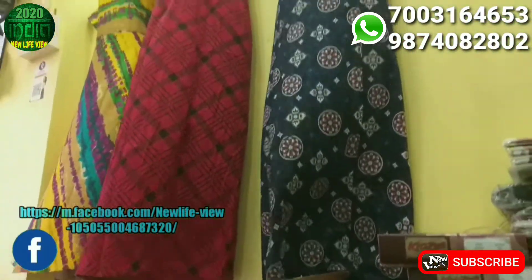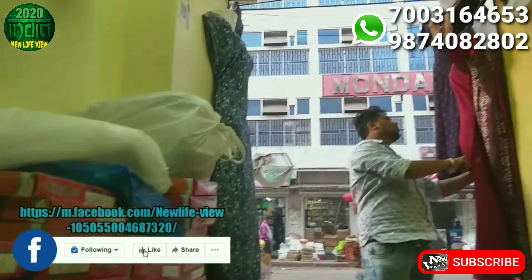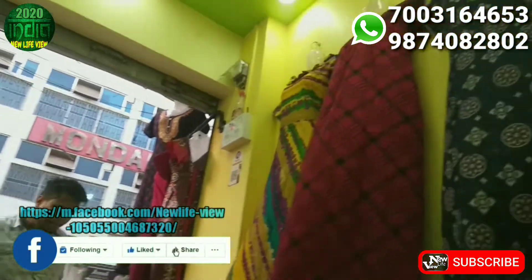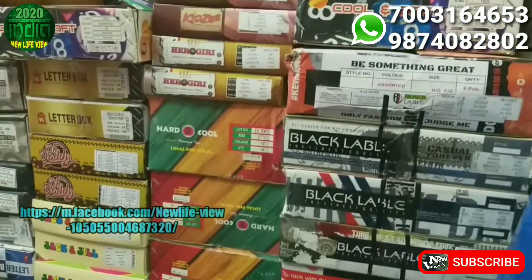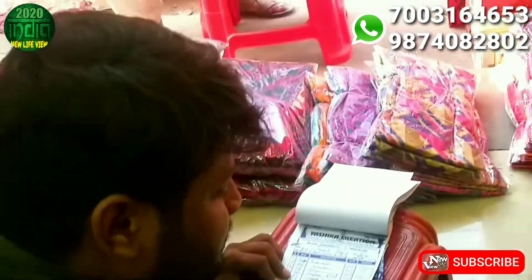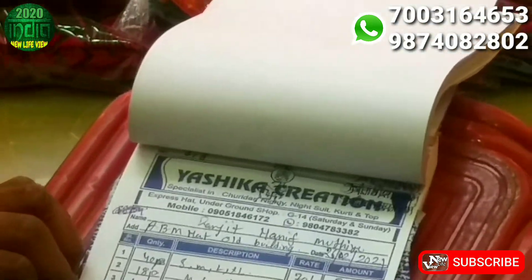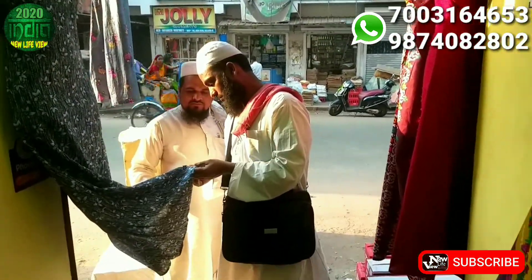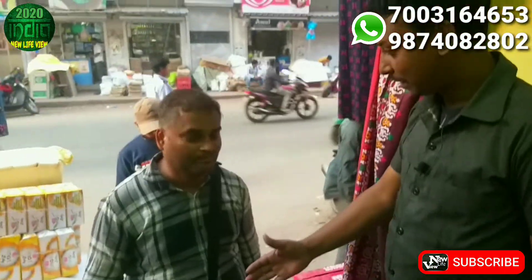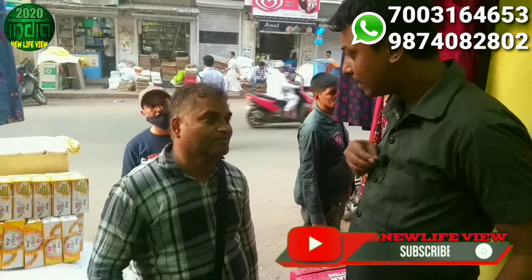Hello everyone! My name is Ranjit Prasad. Please subscribe to my channel.